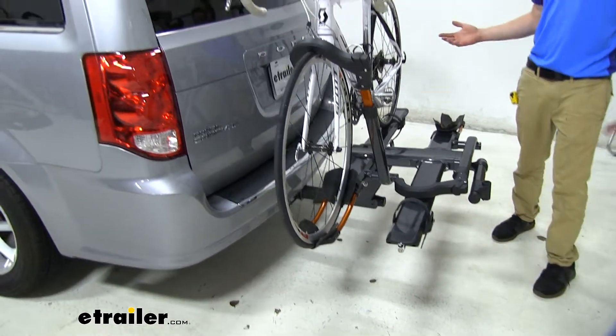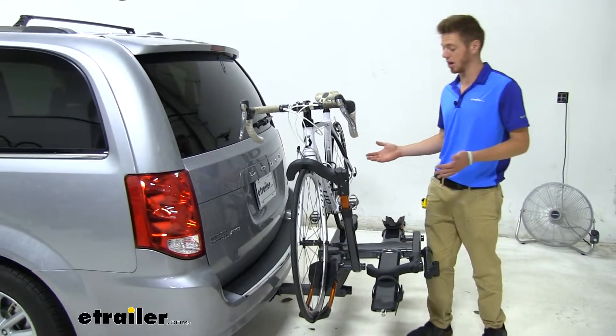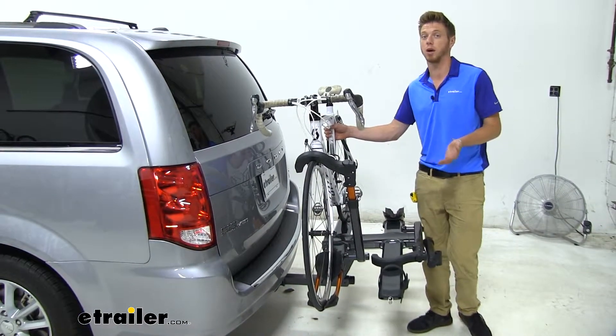One of the main points of this bike rack is it doesn't have any frame contact, which is going to be good for your carbon fiber bikes and your high end bikes.